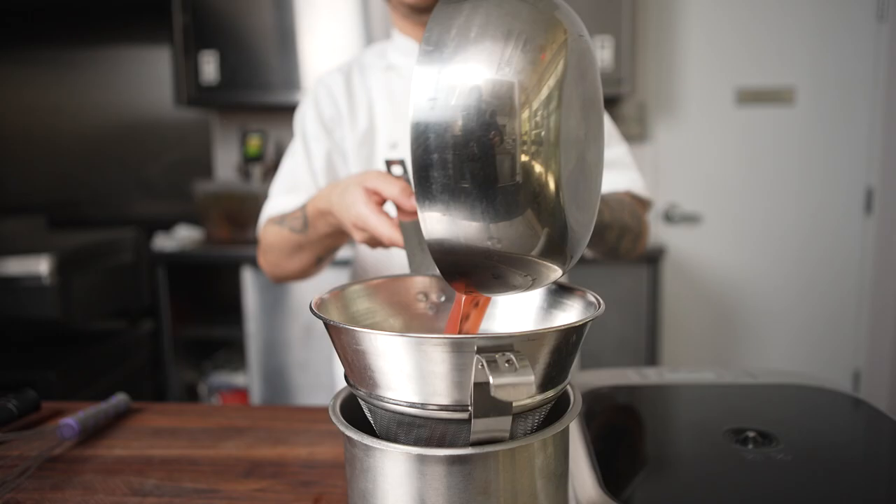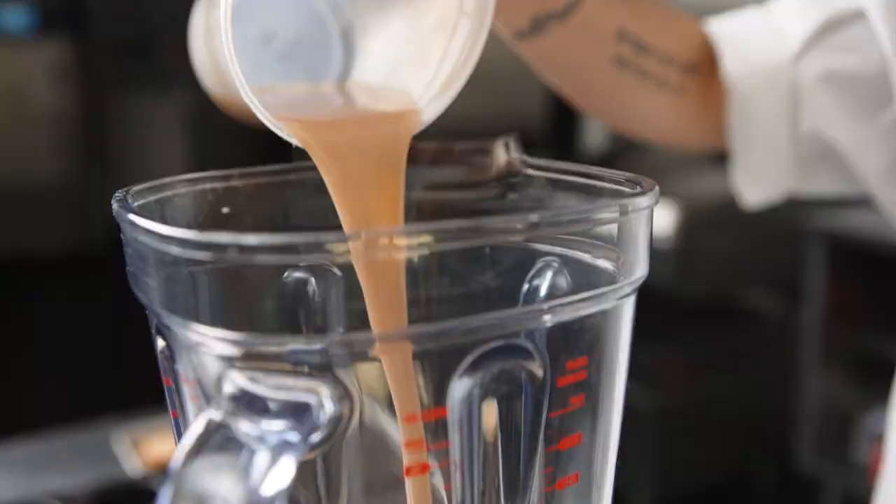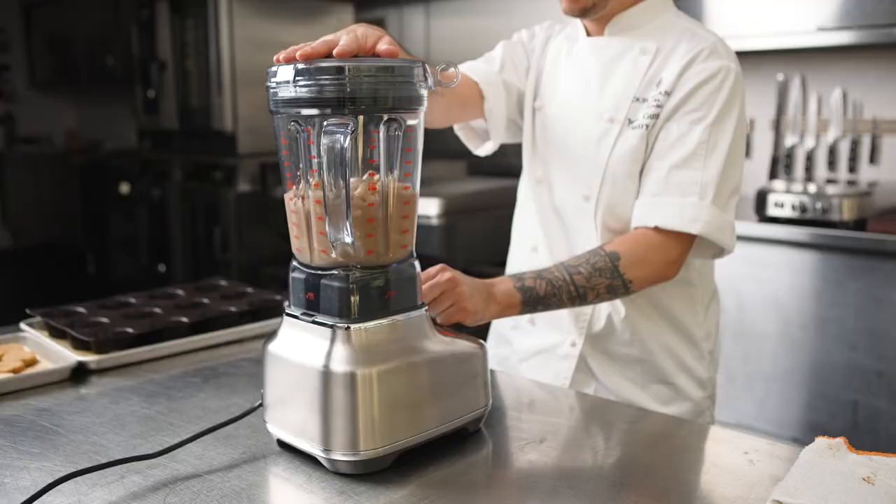I check the base with my refractometer. Since the temperature is so precise, it will reduce at a predictable rate, keeping the base consistent every time we make it. We then made a mousse out of cashews, piped it into our mold, and added our almond cake and our sablé.